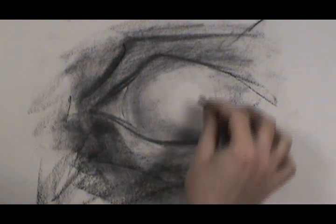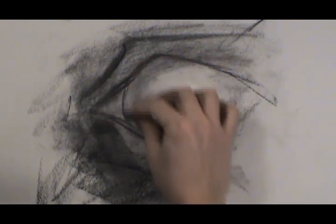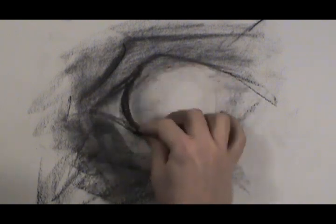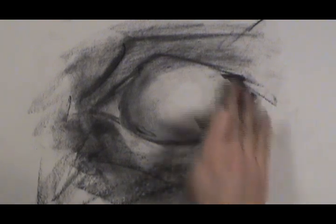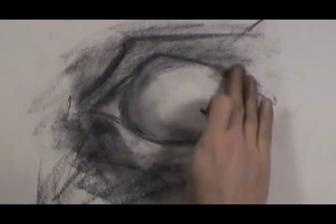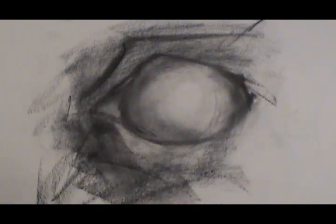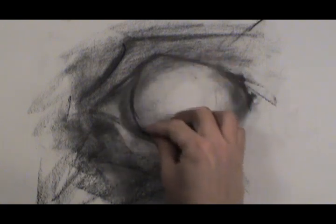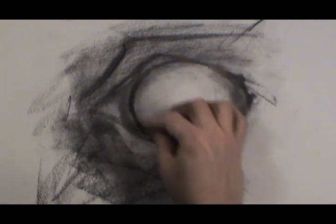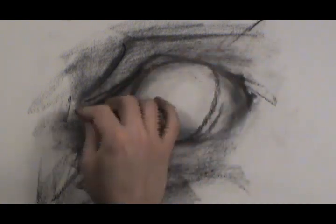The eyeball is spherical, so it needs to get dark enough to the left and dark enough to the right. We need to blend it like a sphere. The common mistake is to just take the white of the eye and leave it all white — that can't be. There's got to be some fading, some gradations happening, because it is a sphere.